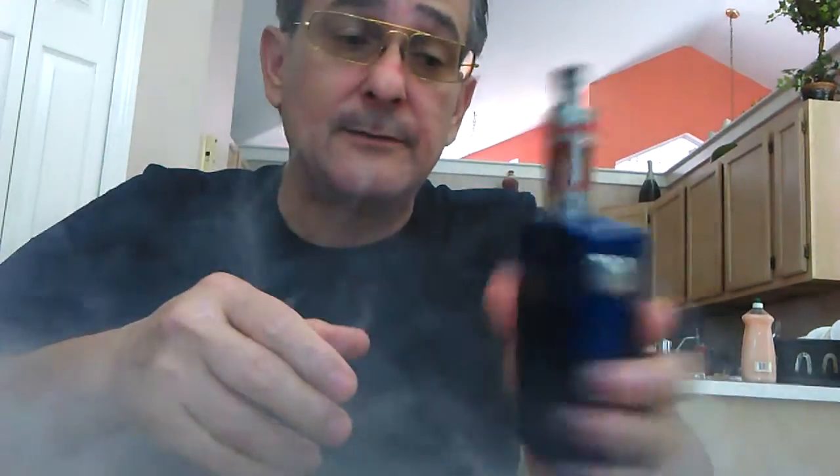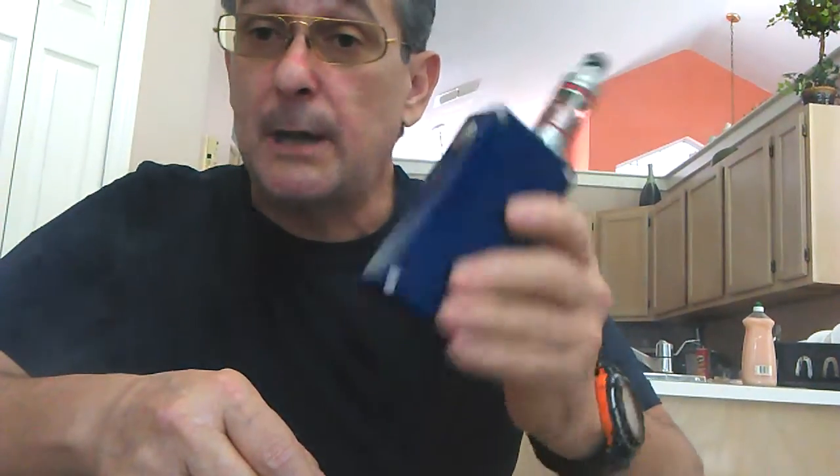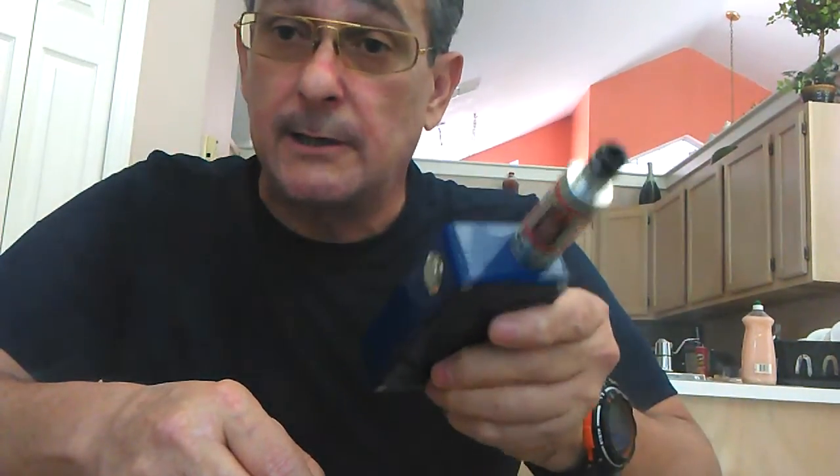Good stuff and good luck with the boxes. Don't get fooled, don't get caught in a trap, and don't let people sell you things you don't need. Thanks guys, take it easy.